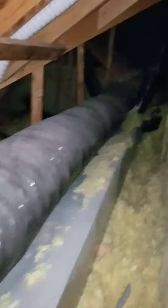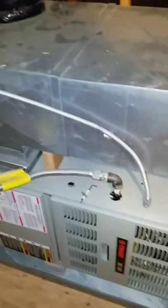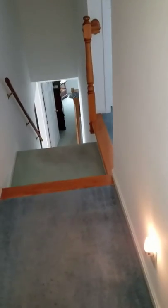The ductwork goes back this way — 12 inch return. Your supplies are coming off 8 inch on either side. From here you just go down these stairs, past the kitchen to the front door.